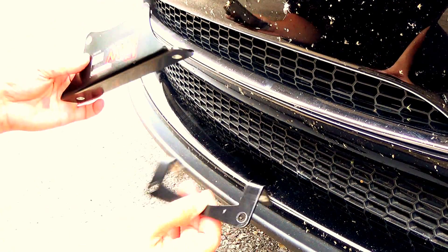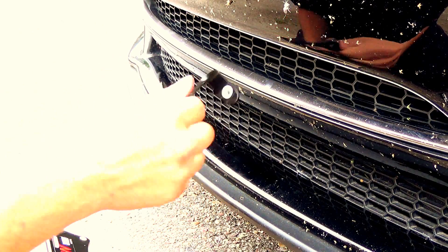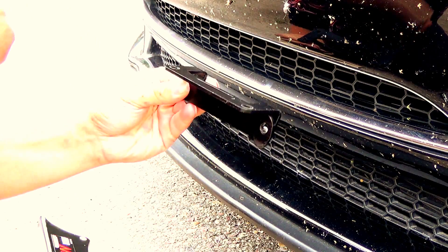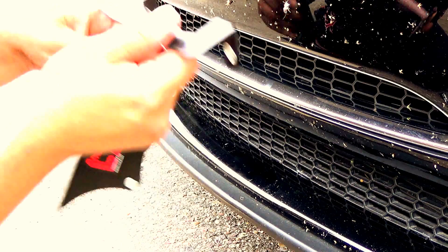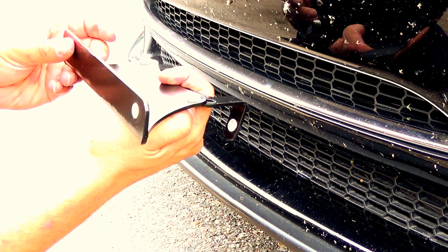There are three main pieces to The Law: the bracket that goes in through the grill, the other bracket that clamps it to the grill, and then the actual license plate holder that bolts onto the mounting bracket.